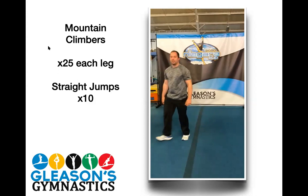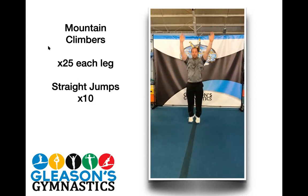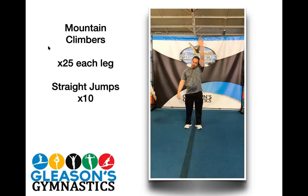Next is 10 straight jumps. Arms locked to your ears, pushing through your toes. Try to feel your feet pointing down towards the floor as you jump. Ready and go. One, two, three, four, five, six, seven, eight, nine, and ten. Excellent job, Kevin. Remember, arms should be by your ears. Your arms should be right against your head. Great job.